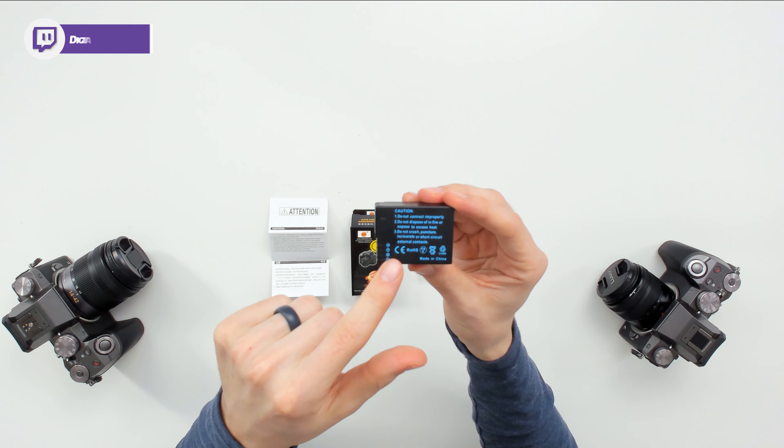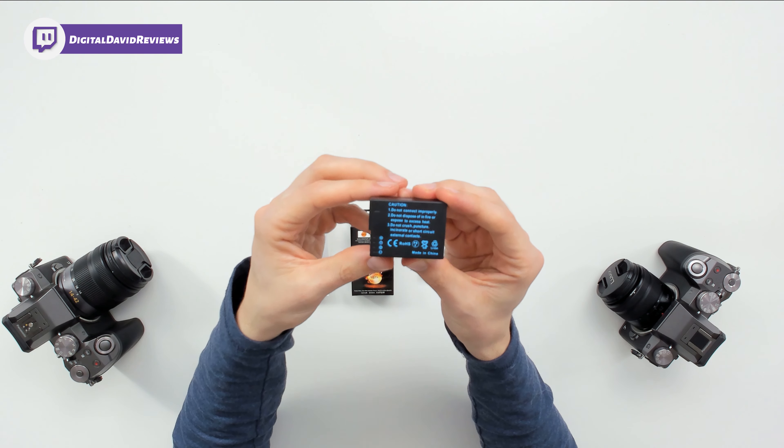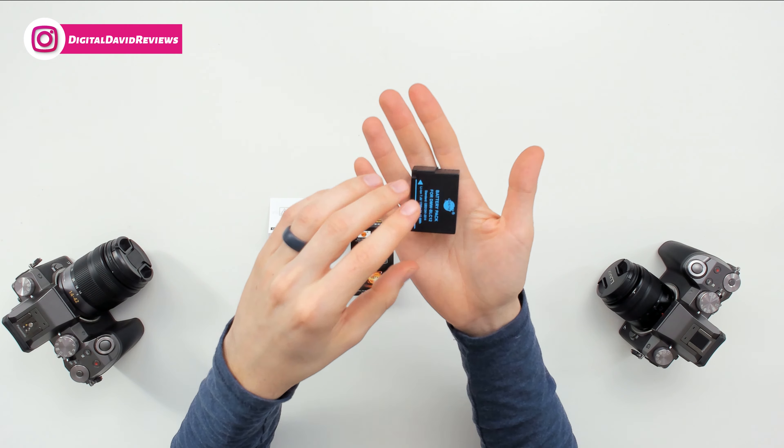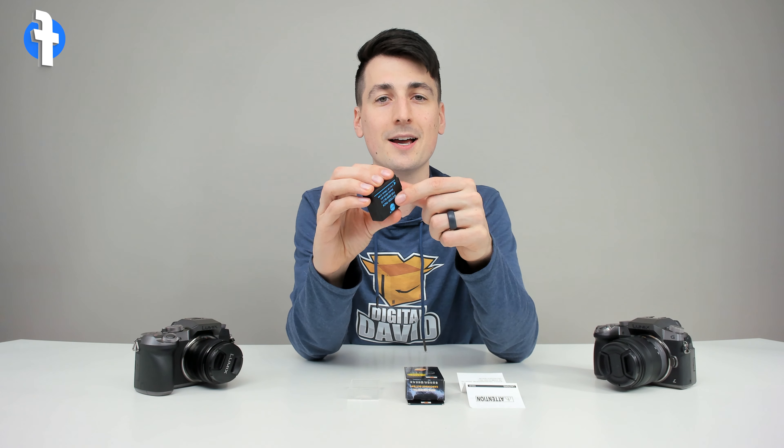We can look at the battery from the backside as well. The charging contacts are right there — we can see those in more detail. We can look at all the other sides too. So definitely pretty dense and it has a nice battery capacity.